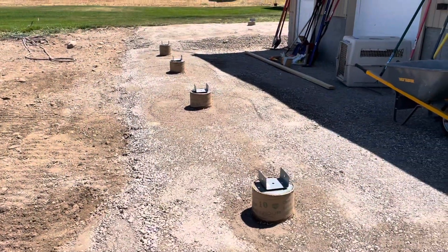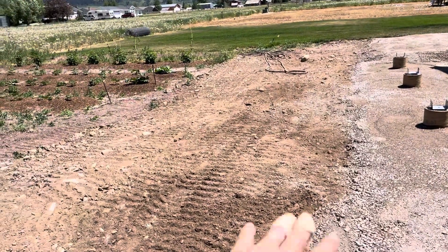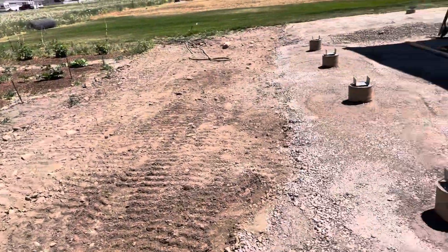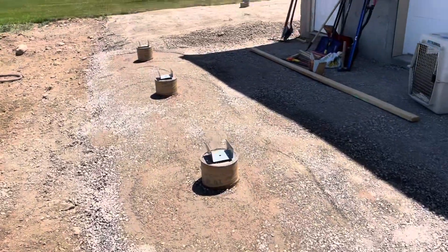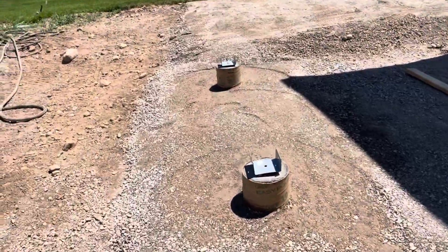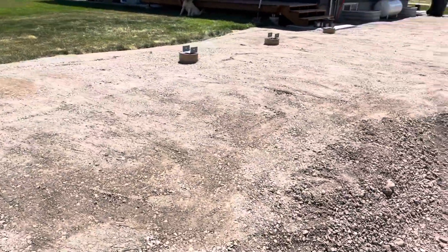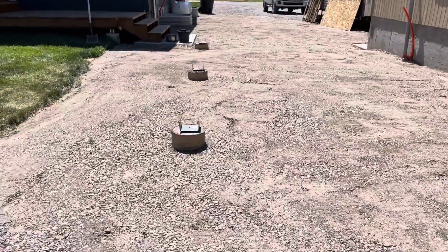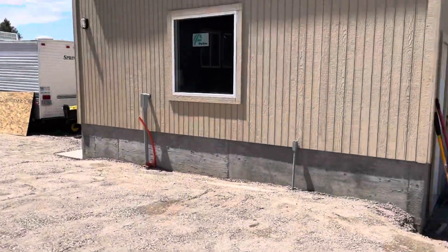We got a load of road base, rented a skid steer and hauled everything out of here — all the extra piles. Laid new road base, compacted it, rented a compactor, and now we're ready to start forming the cement pad back here around these. We built this up higher, got everything mostly leveled out and set in place. It'll be nice.